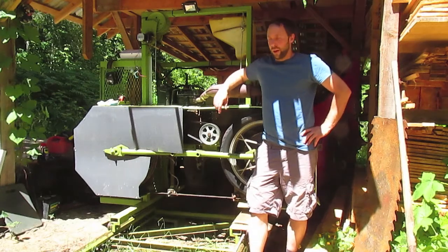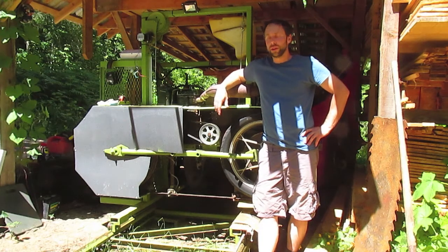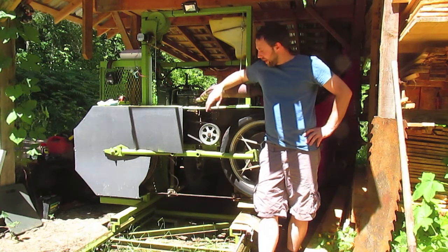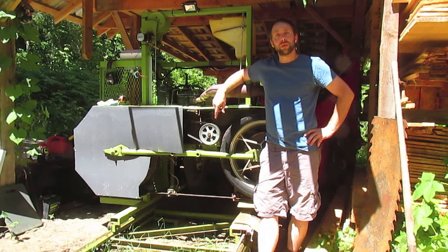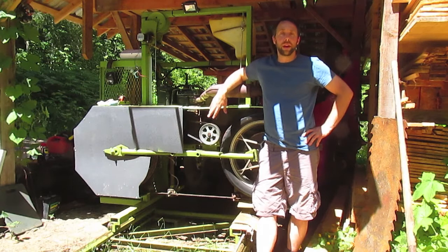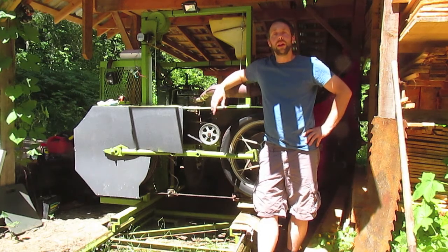Hey guys, it's Michael here. Today we're gonna do something different — it's 90 degrees out, it's too hot to be running the mill. So I'm gonna show you guys a video I made of a Baker resaw at my work. It's actually the mill that I get all my repurposed carbide blades from. When they run them for a while and don't like the way they're cutting, they pull them off, I get them shortened, and they work right on my mill.